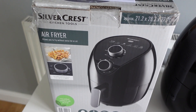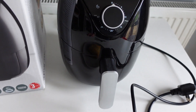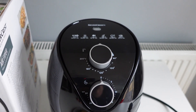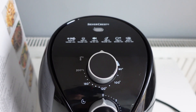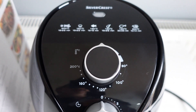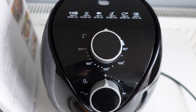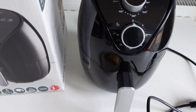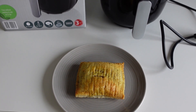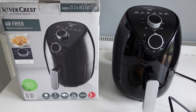So there we have it, that's the Silvercrest Air Fryer. The basket in this is really really small, but it would be ideal if you're just doing smaller portions, children's meals, or maybe a cake. You'll be able to reduce the time and the temperature and it will be much more efficient than using your main oven. I think this is the easiest air fryer I've used because it's a simple temperature and time control, and it's cooked in just the same way as any other air fryer I've used. We'll add this to the Middle of Lidl playlist and hopefully someone's found that useful.